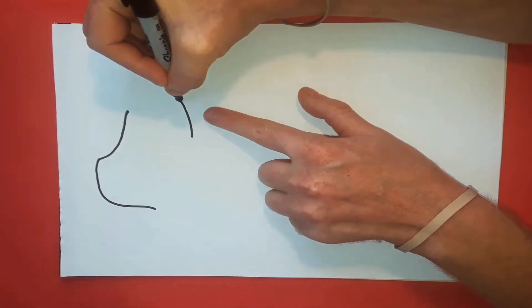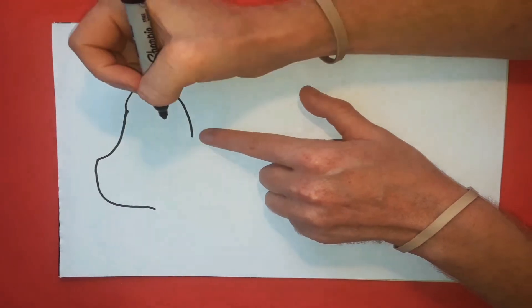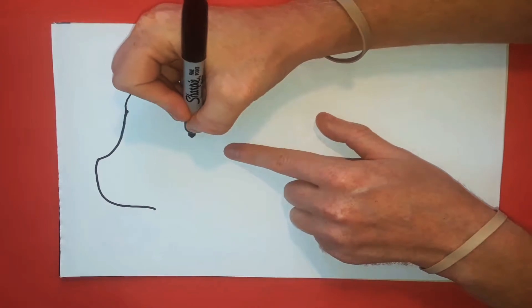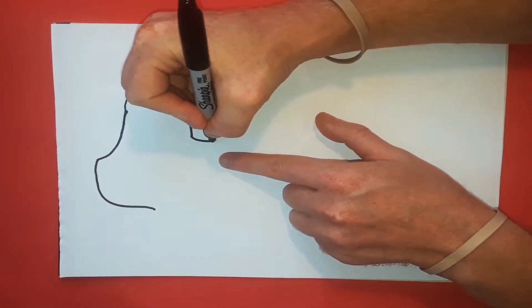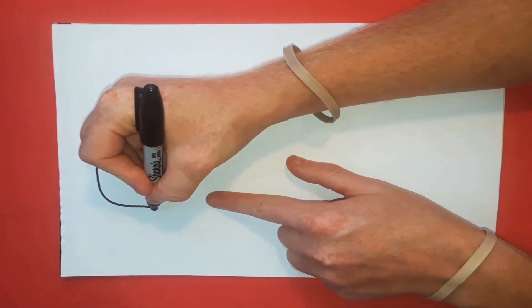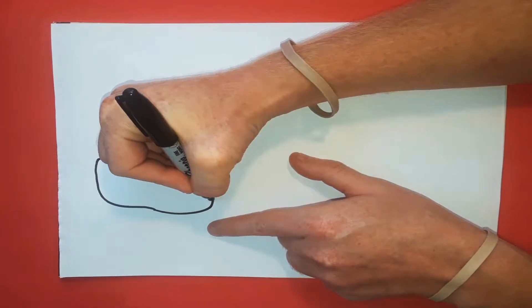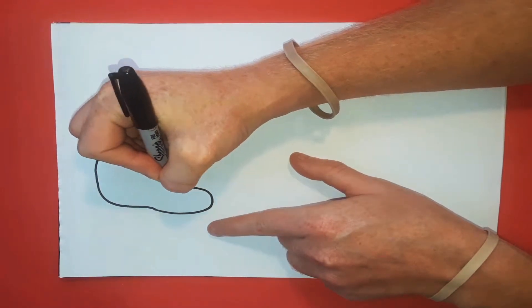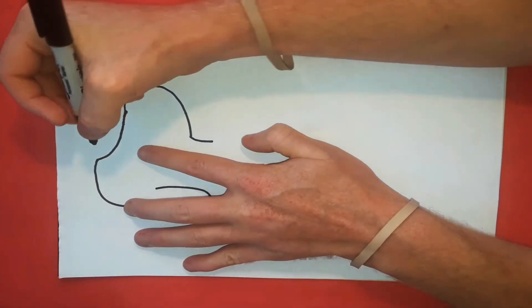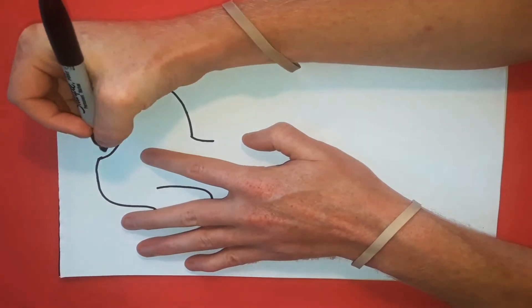We're going to swoop this up around to there, and then we're going to curve this all the way down to about here for the neck. Then for the ear, we're going to take this, round it off, and bring it all the way back up to about that point like that.